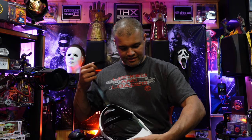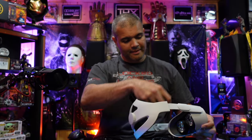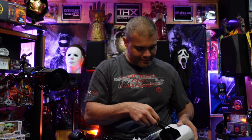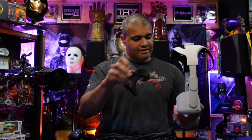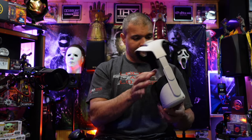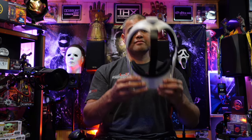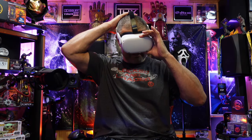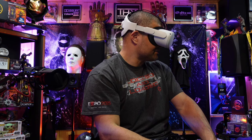Now with the strap, undo the velcro, put that through the front — there's a little groove right in here, put it up in there. Then put the face plate back — it snaps in place, pretty simple. Now put it on. Oh my god, what a nice fit! In the back of your head it just feels really nice how it hugs the back of your head.